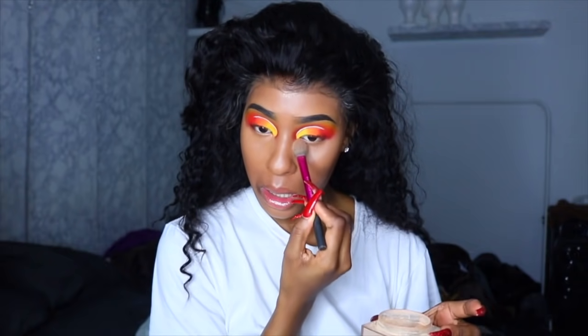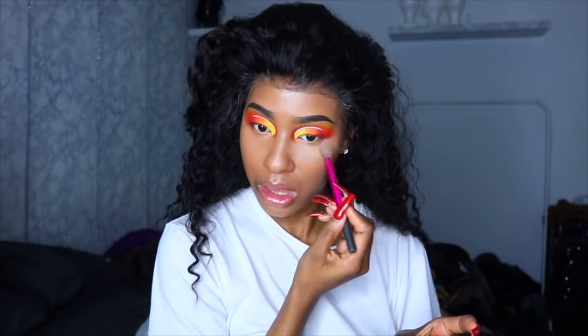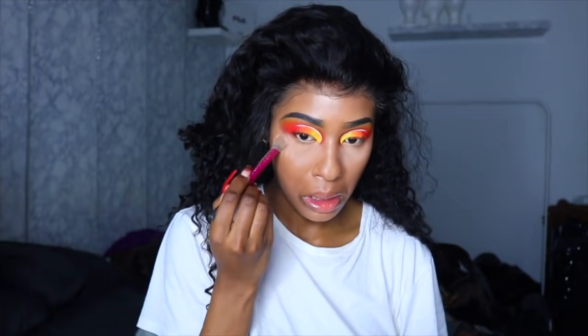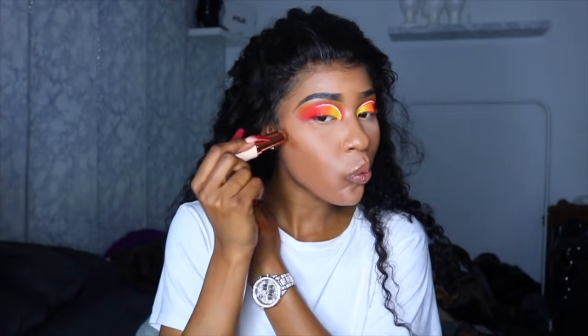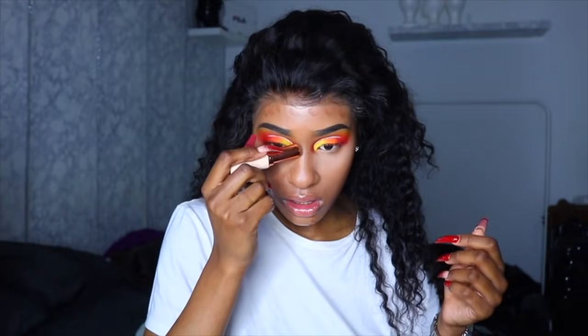I was in a rush to set this concealer because it looks so flawless, so I'm using my Maybelline powder in shade 30. Then I realized I forgot to cream contour — I like to do all my cream products first, then powder. So this is a Makeup Revolution foundation stick that I'm using as a contour product because NYX discontinued the one I like to use.